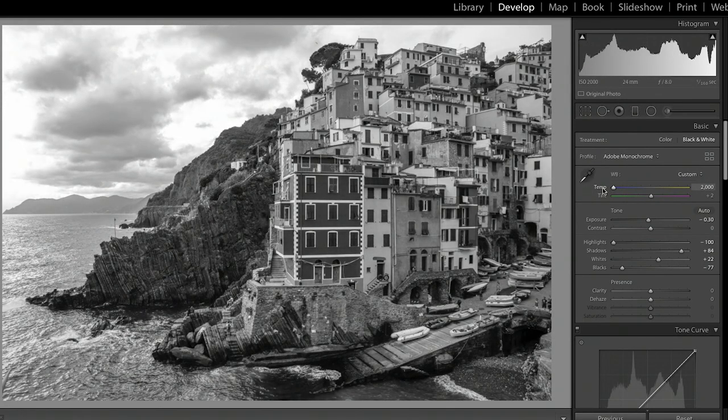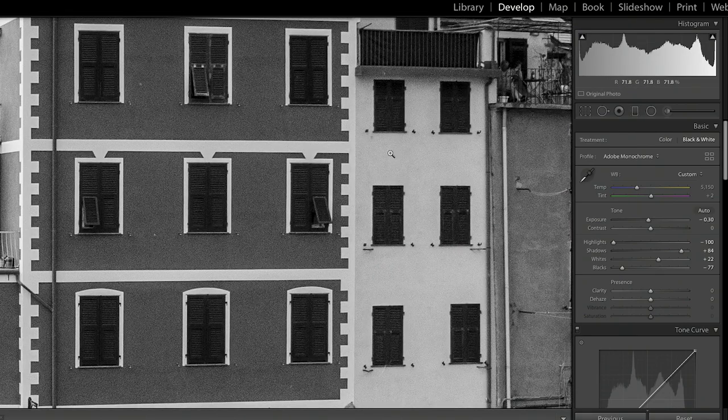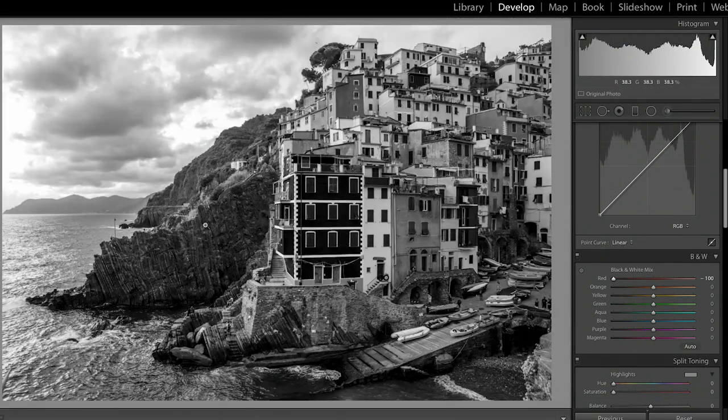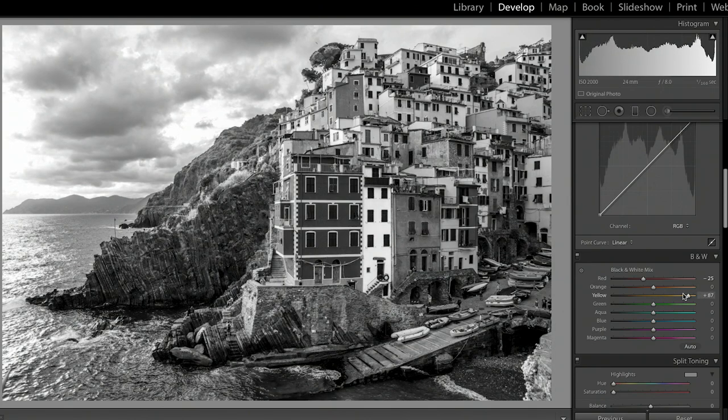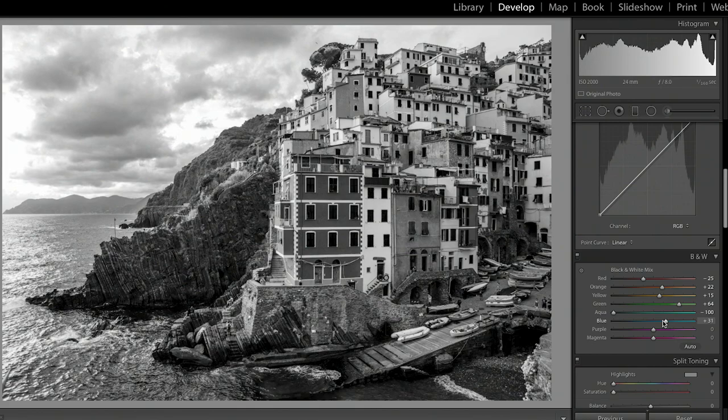It looks quite cool if you push the white balance a little cooler for the clouds, but I'm going to leave it to keep those colors so I can play with the channels. Red can be made black or white — I think it looks cool to keep it quite dark, but I'm cautious that too many areas are dark, so I'll bring it up a little. The yellow I can push to make really bright or bring down. We have some green in the trees — bring that down or back up. I'll adjust the aqua as well, which is where the blue in the sea sits, to make it look a bit deeper. The blue boats I can bring back up and make a bit whiter.